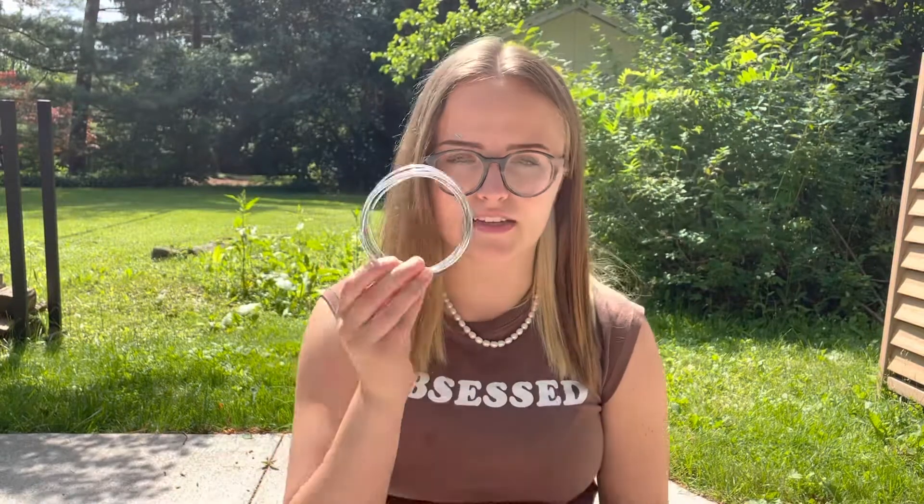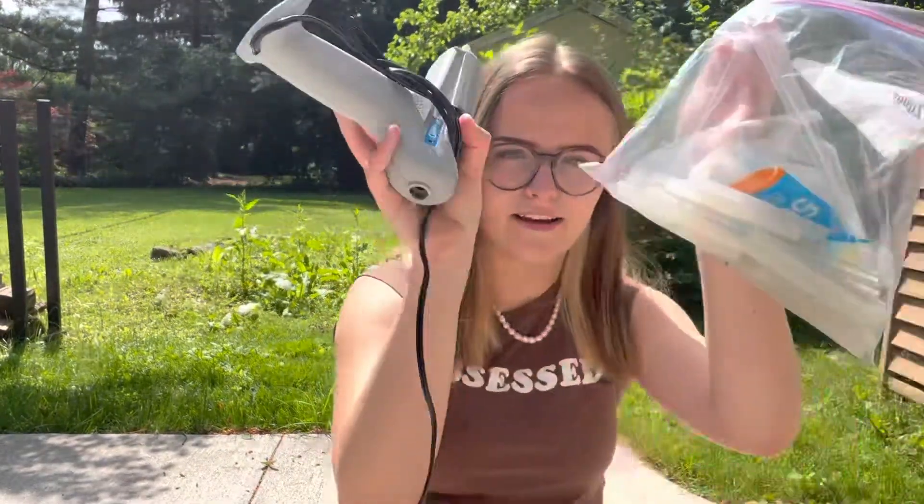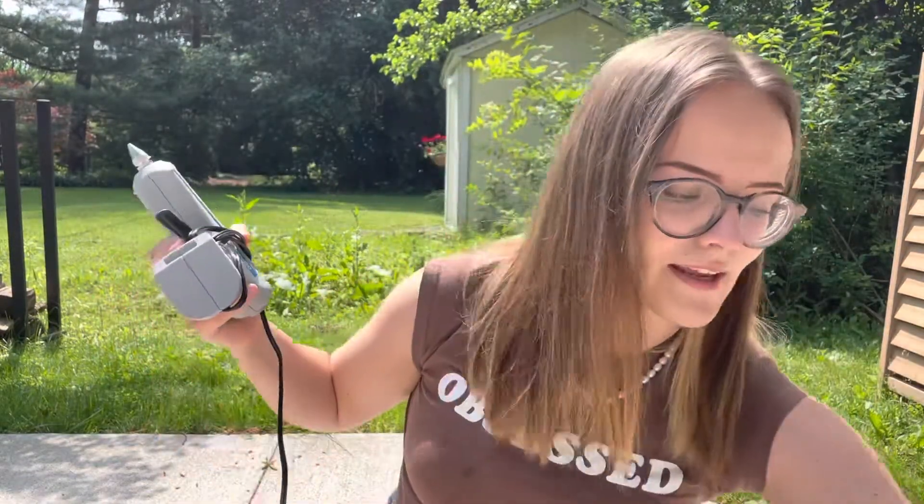For the base of the flower, for the stem, you're gonna need some kind of wire. I just got this from the jewelry section of Joann's or Michaels or anything like that. And then the last thing you're gonna need is a hot glue gun — we're gonna use this to attach it together to make it nice and sturdy.